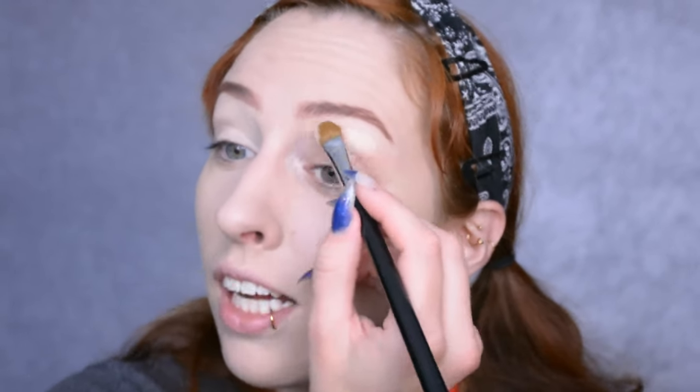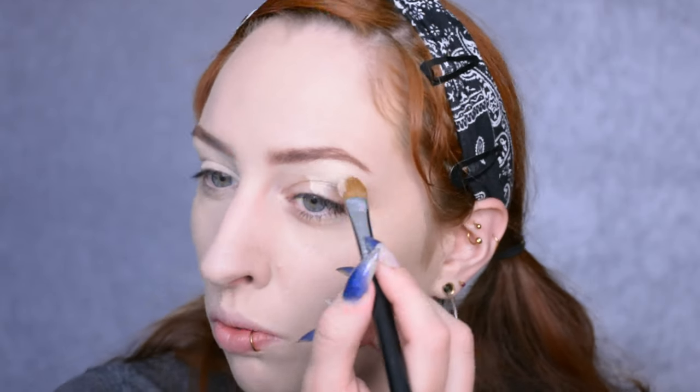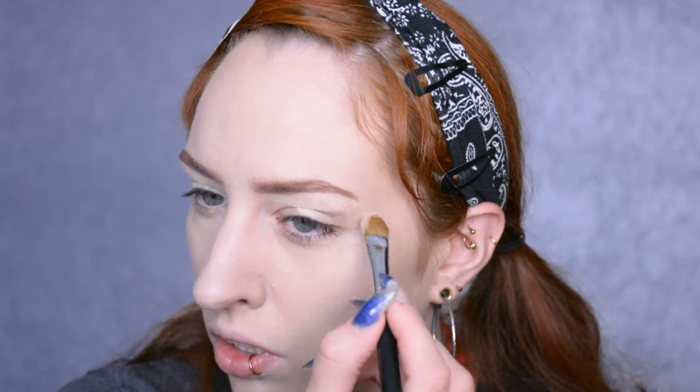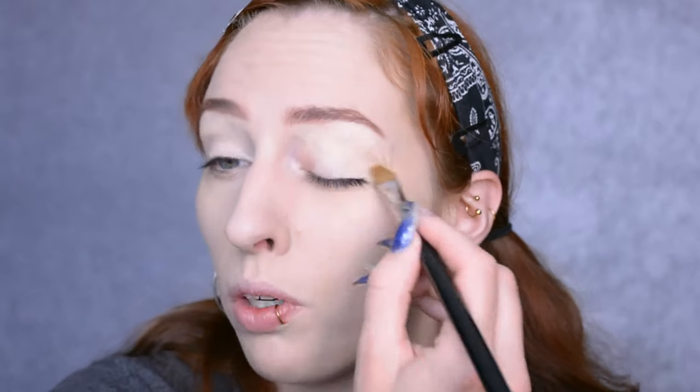The moment your eyebrows turn out pretty much perfect — that makes me suspicious towards the intentions of the universe today. I really hope this isn't going to mean that my eye look is going to be an identical mess, to balance out the perfect brows and all. Anyway, I'm just going to prime my eyelids now; I'm using one with coverage, because with the foundation and the eyebrows already done I just want to carve out the eyebrows and have that flawless base.